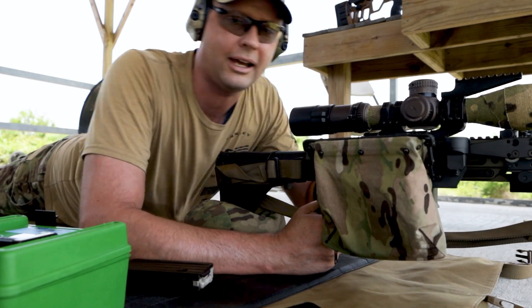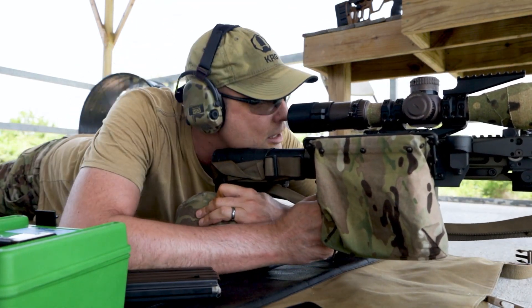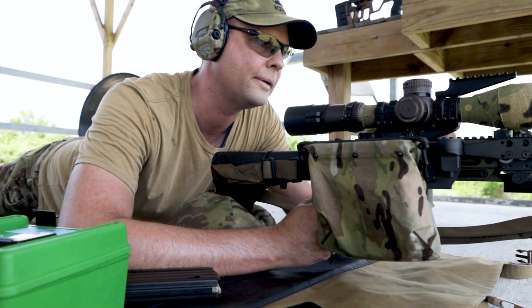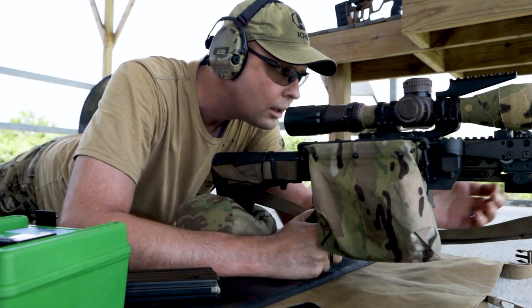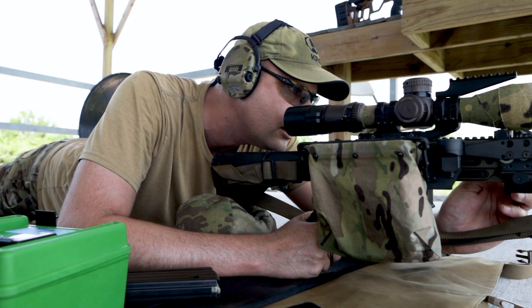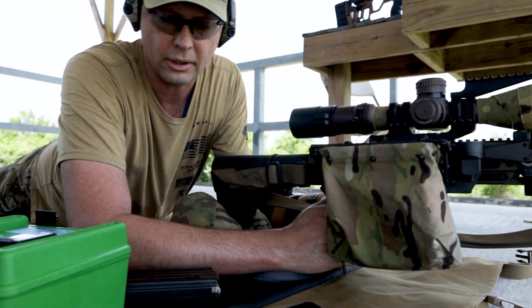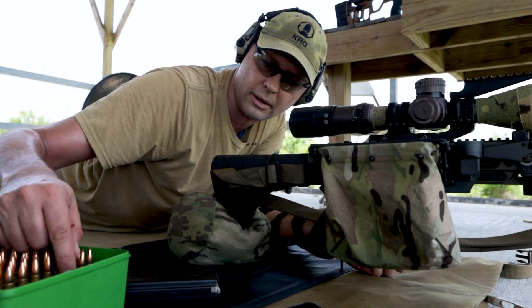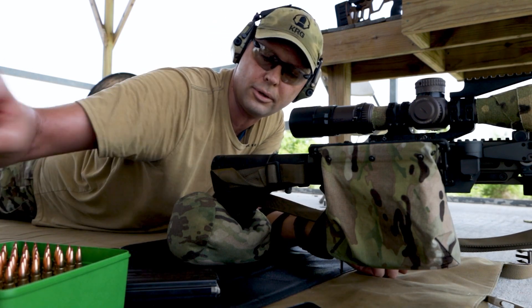This is an LMT NWS chambered in 308. So this is a new load — these are 168 ELDM using 8208 XBR powder.